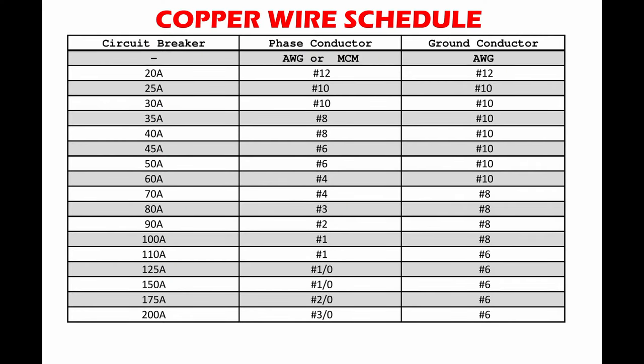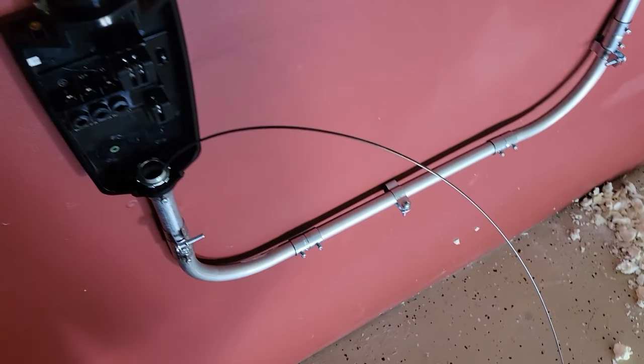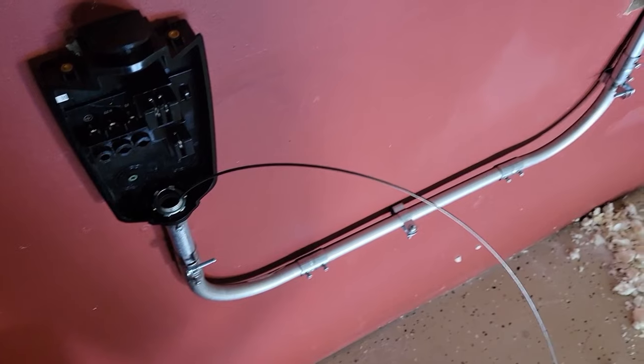The size of your wires depends on the breaker size you are installing. Use the table to confirm you are using the correct wire size. Use fish tape to pull the wires through — this was the hardest step for me. Consider having a helper and consider using pulling wire lubricant. This will help facilitate your wire pull.